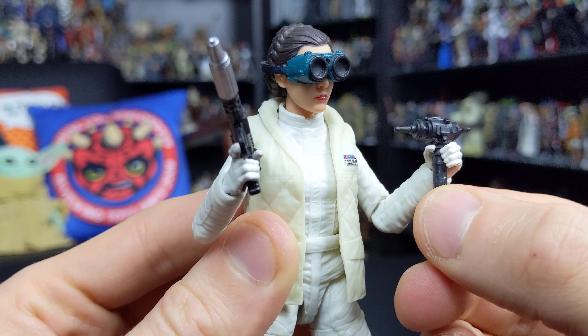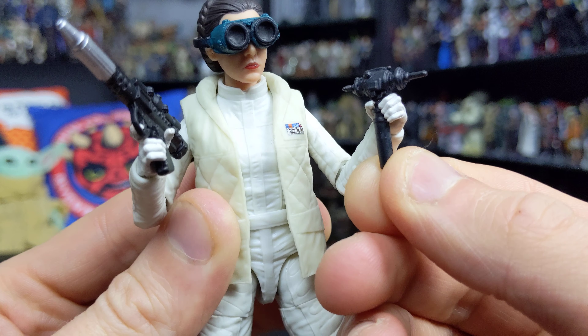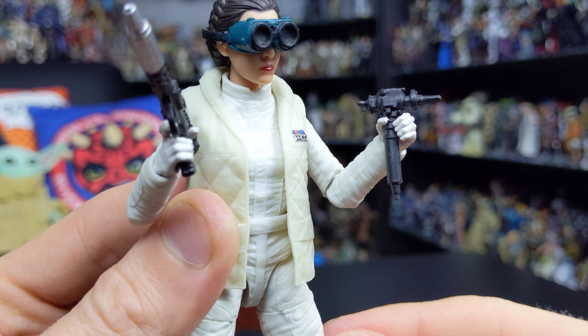Not a lot of paint applications on this one — it's just a solid black sculpted piece, but very nicely detailed. She holds it really well.